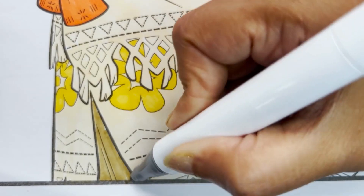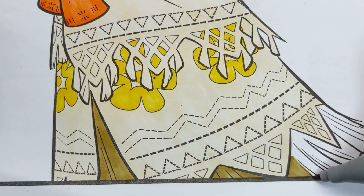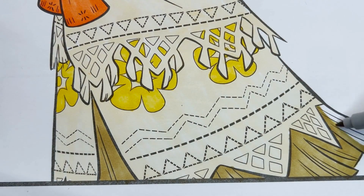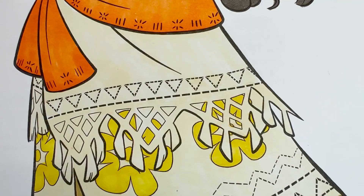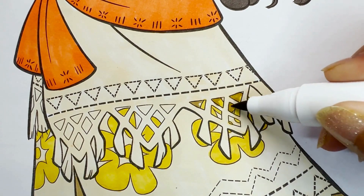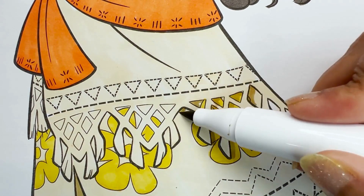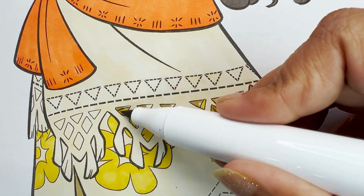Now let's color the fringes under her skirt using a tan brown. It's time for some shading. Let's use the same tan brown to put some shade under the lace cut-out designs of her skirt.